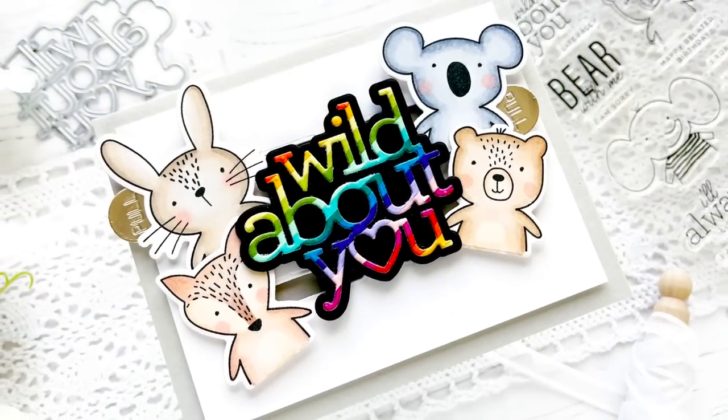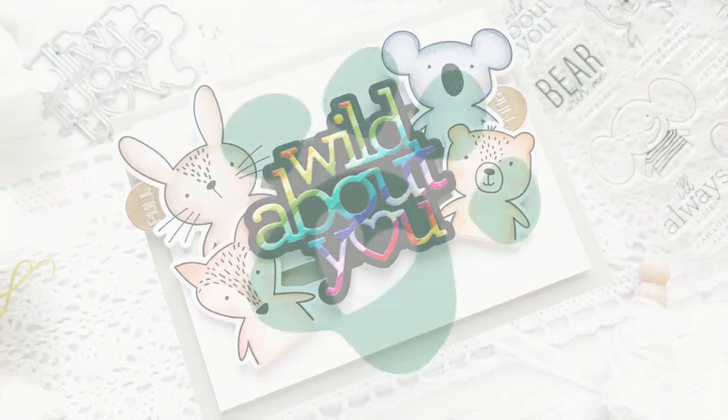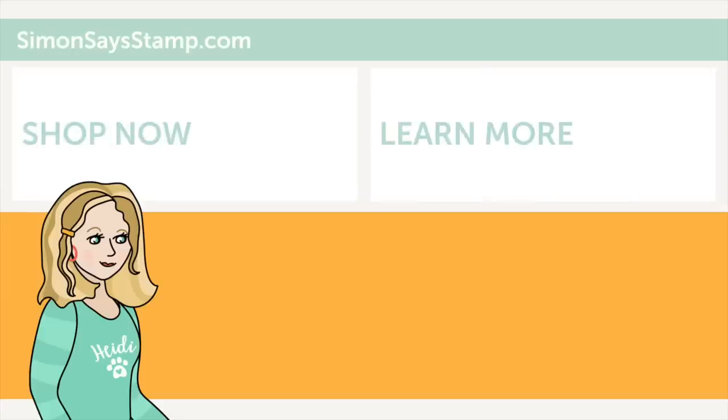Hi there, I'm Heidi, Simon's mama and founder at simonsaysstamp.com. Thank you so much for watching our video — if you liked what you saw, be sure to press the thumbs up and subscribe to see more great content.